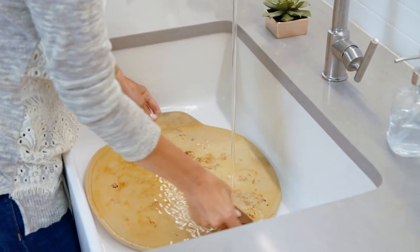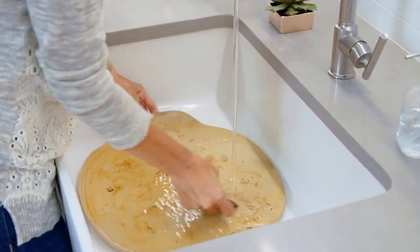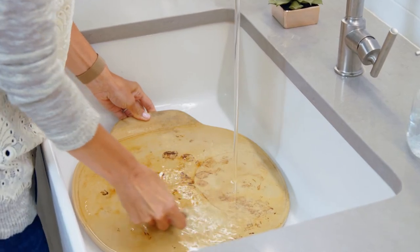Cleaning unglazed stoneware is even easier now that you can put it in the dishwasher. If you want to build up that dark seasoning over time, you can skip the dishwasher and use a little warm water and the pan scraper that comes with it. No soap needed.